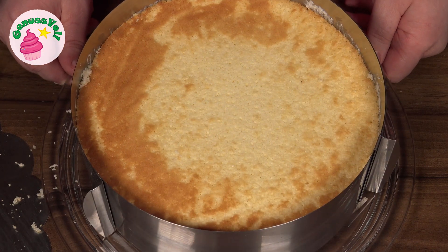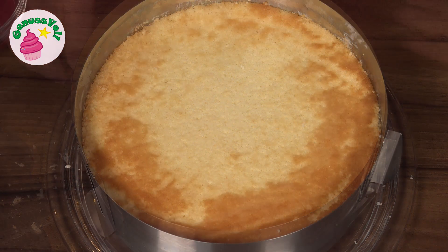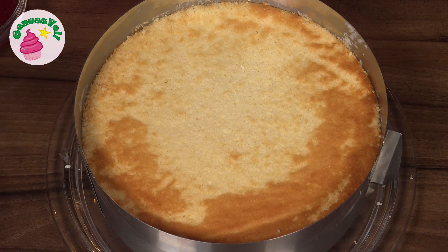Now the cake has to go in the refrigerator to cool properly so the cream can become nice and stable. I put it in for at least three to four hours, or simply overnight. I had my cake overnight in the refrigerator, and now comes the topping on top.